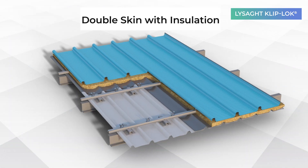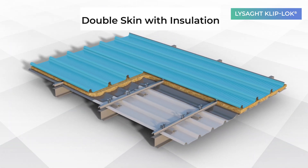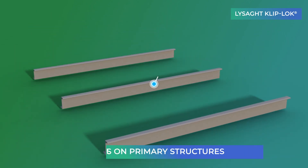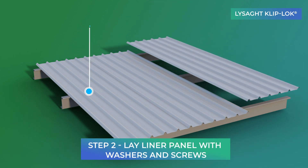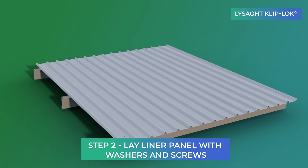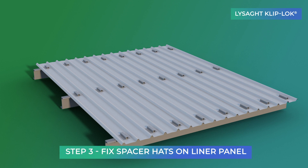Now we progress towards installation of the double skin insulation system. First, purlins are fixed on the primary structure. The liner panel is laid on purlins and secured with flat washers and screws. The spacer hats are fixed in the valley section of the liner panel,